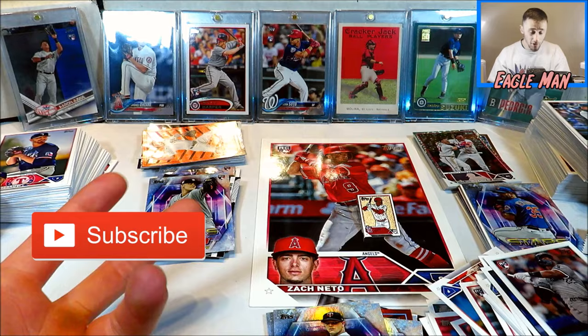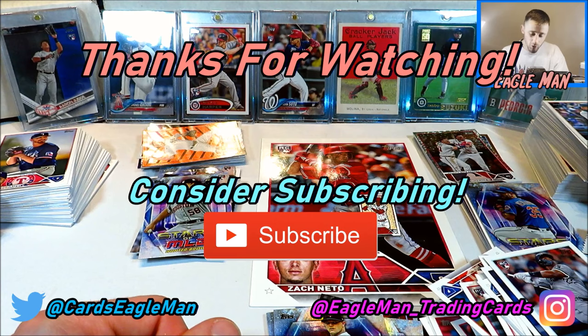I really appreciate you guys tuning in for today's video. If you enjoyed it, please like and subscribe for more sports card content to come. This has been Eagleman and I will see you guys next time.